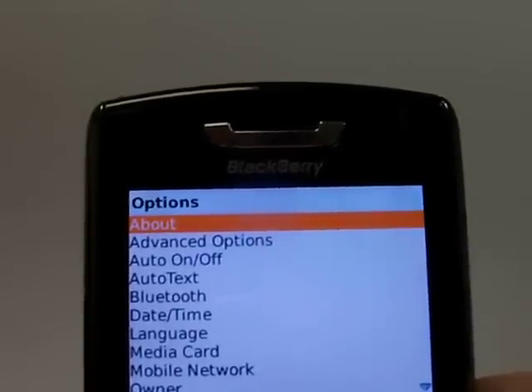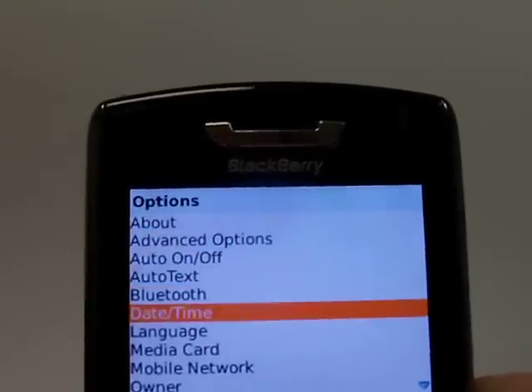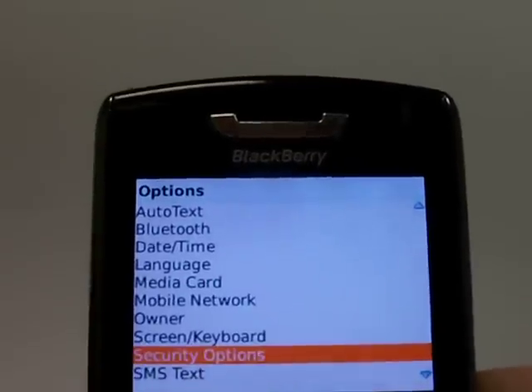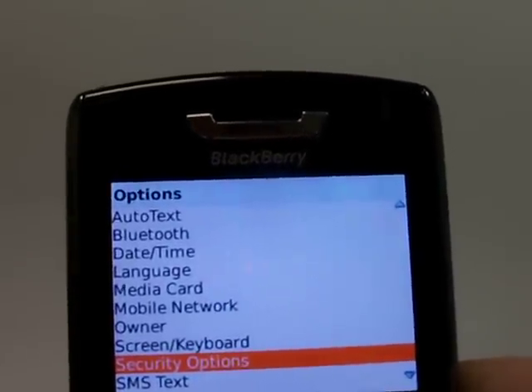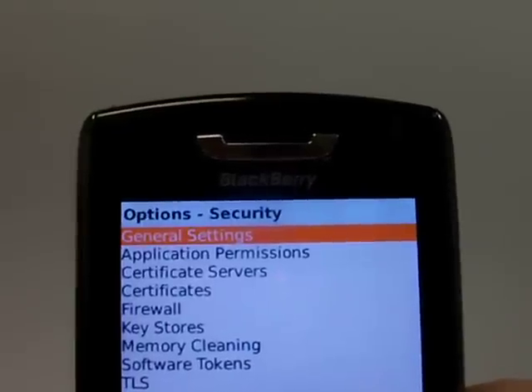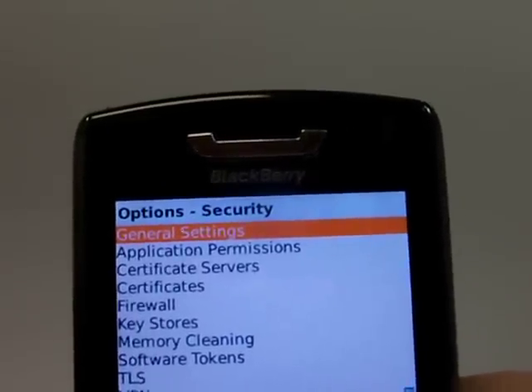From there we need to scroll down until we are highlighted over security options and click ok. Then scroll until you're highlighted over general settings and click ok.